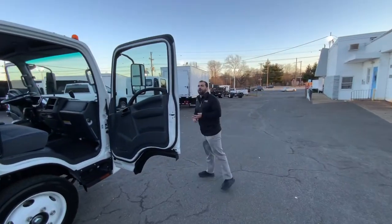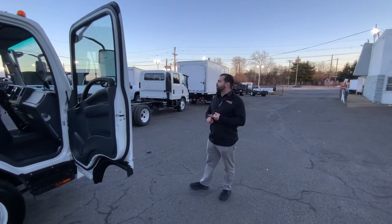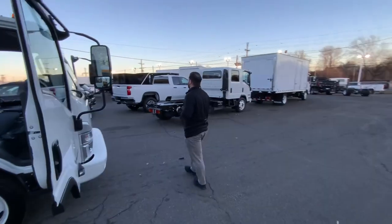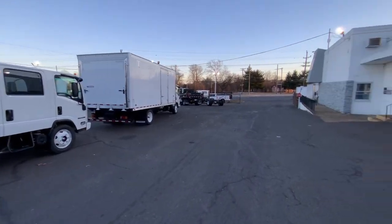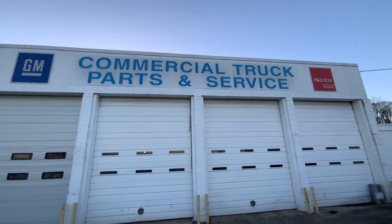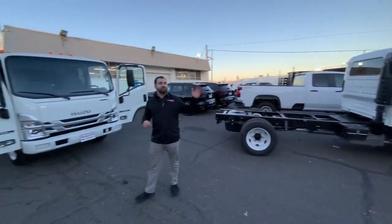Here at Barlow's — Chevrolet, Isuzu — we sell dump trucks, stake bodies, switch-and-goes, hook lifts, all ready for that spring season. We do box trucks, flatbeds, utilities, pickups. Really anything from a 1500 all the way up to a 6500–7500 in Chevrolet, and that Isuzu NPR Gas — 12,000 all the way up to an FVR.